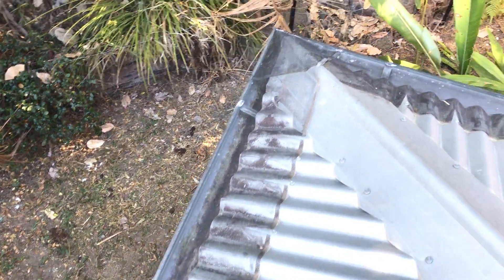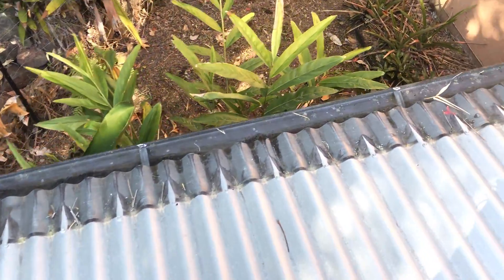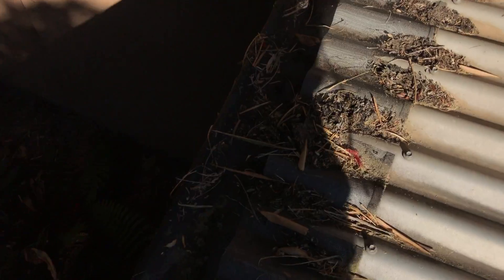Coming down along here it's probably in a bit better condition. Yeah, that's not too bad but it's got some rubbish sitting on it there.